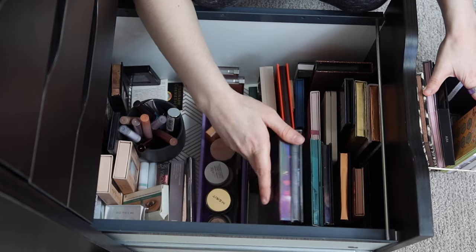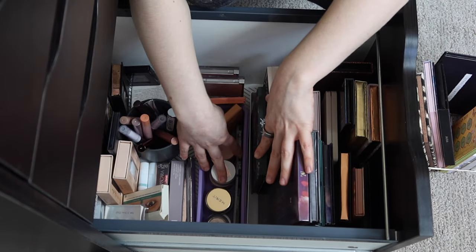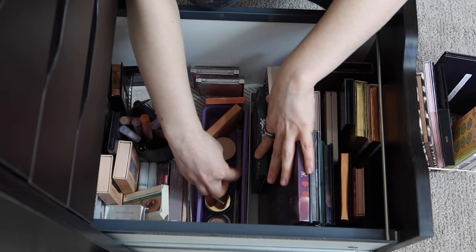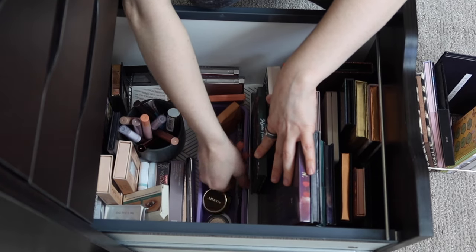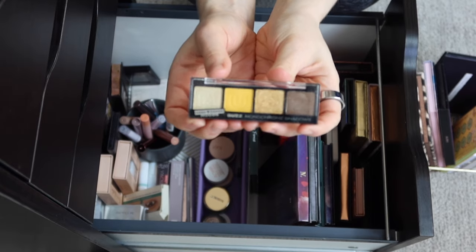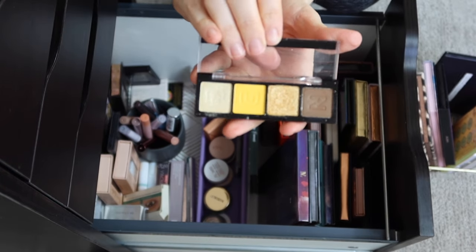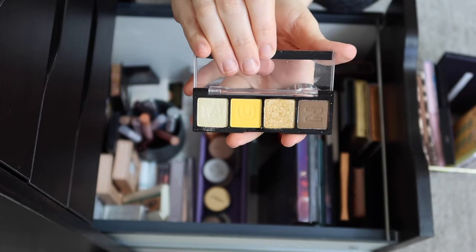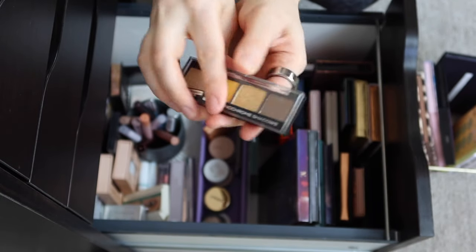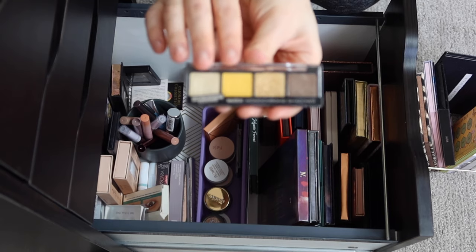I think those are all of the large-sized palettes I'm going to put in. I also have just a couple of little mini babies I want to add. This is the Hard Candy Buzz Quad — a really cute yellow quad. I love yellow eyeshadow in the spring as well, and I don't really have a whole lot of yellow yet in this basket, so let's put that in.